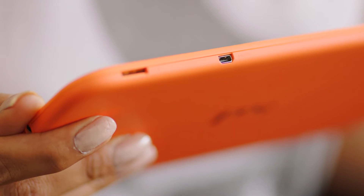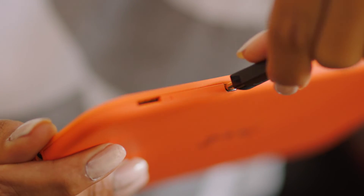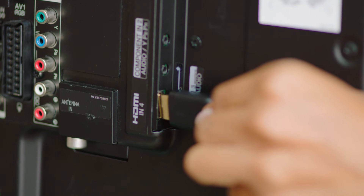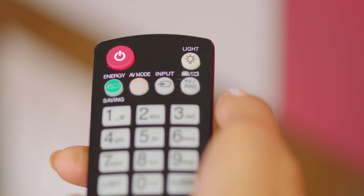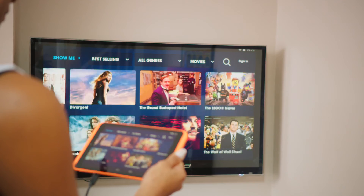On the side of the Huddle, right next to the memory card slot, is a micro HDMI port. With an optional cable, you can use this to plug directly into your television. Just plug it into a free HDMI port on your TV, then select the right source using your TV's remote control. And hey presto, you can enjoy streamed movies, pictures and apps on the big screen.